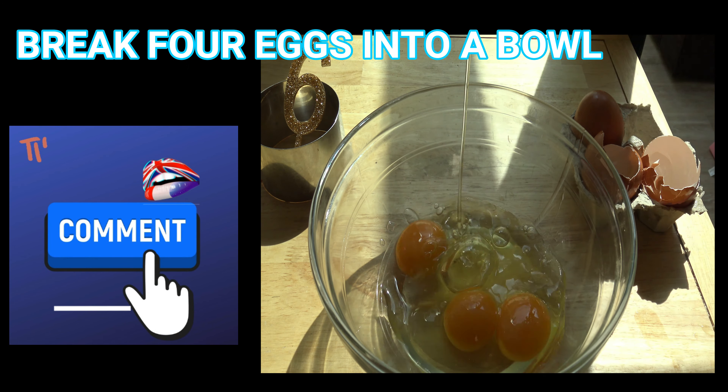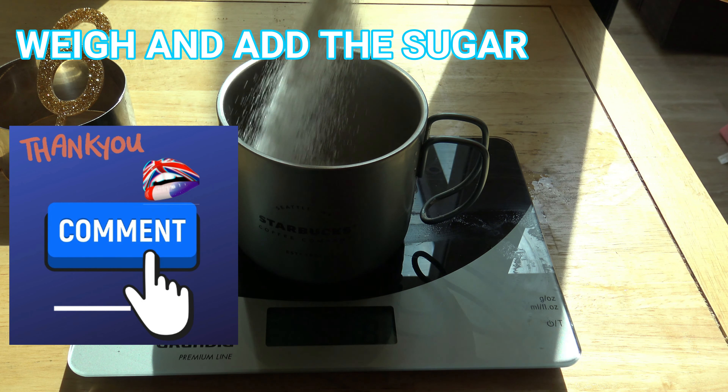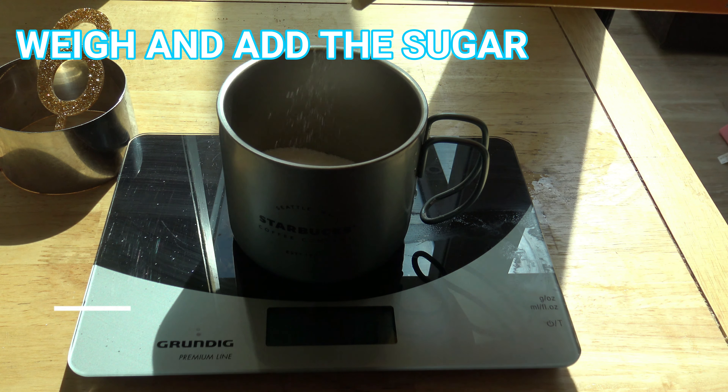Break 4 eggs into a bowl. Weigh and add the sugar. Please, don't forget to go to the website to download the worksheet and do the activity.